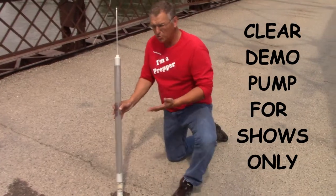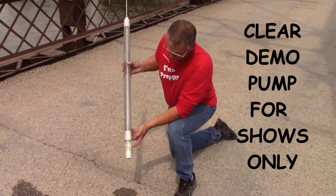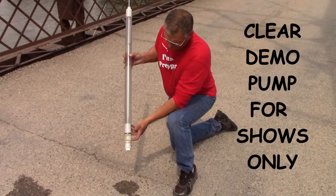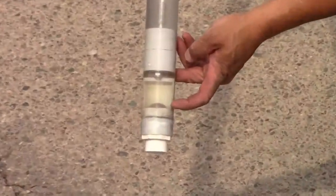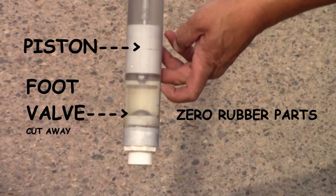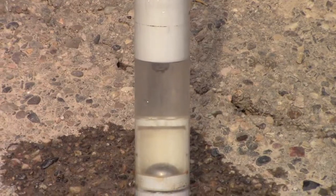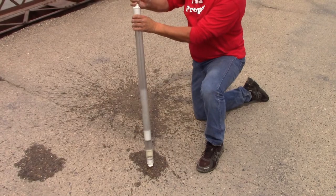We just pulled the pump out of the Missouri River, and you can actually see the mechanism that we used to pump. We have a stainless steel ball — precision ground, mirror finish — that's our foot valve; it just falls into a PVC hole. You can see there's still water in the pump; you can see it pumps quite well.